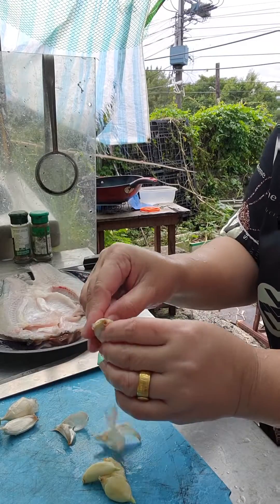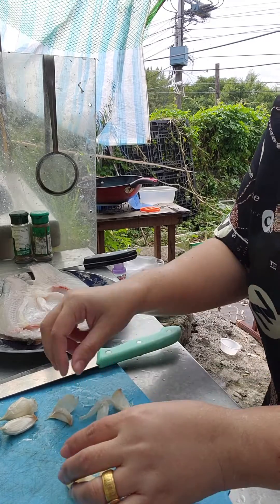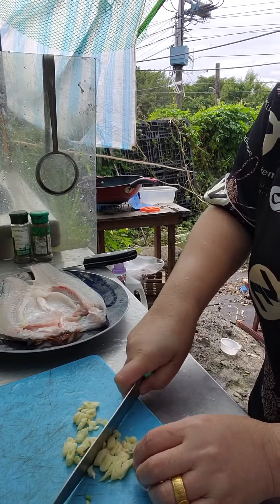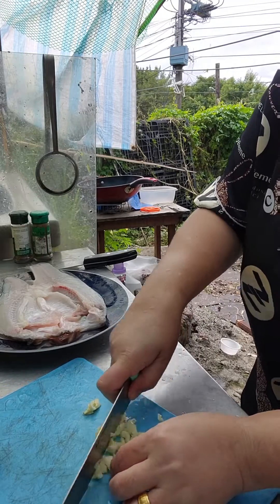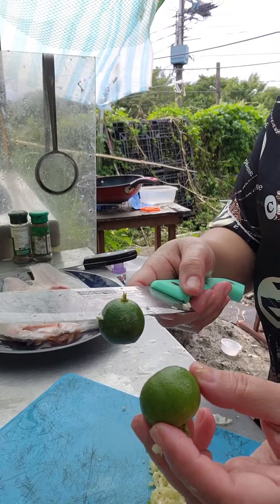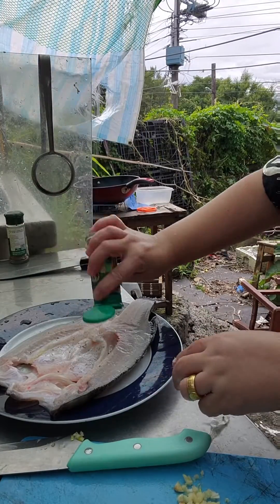So now we're going to prepare the garlic for the marinade. Now let's slice the garlic. Let's put it in super fine pieces so that it will be good to add to our daeng. Now put 2 calamansi. Alright, let's marinate our fish with some pepper.